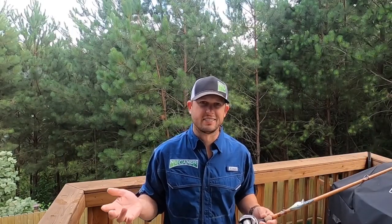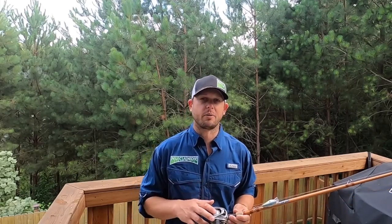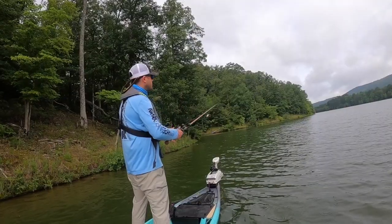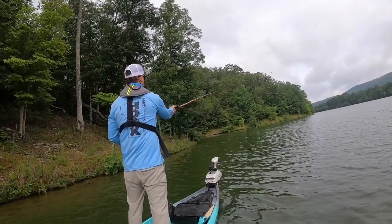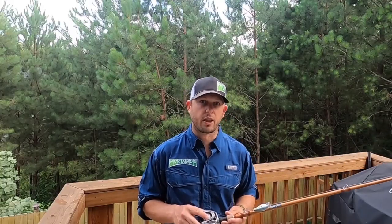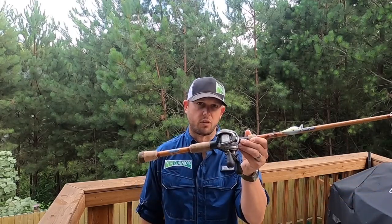When it comes to the line, I actually use monofilament. People still catch fish on monofilament line. I like it because it's inexpensive — I change it every two or three months. I like it because it casts really, really far and it's easy to manage. Especially in cold water and cold weather, monofilament just does a great job. I use 10 or 12-pound line.